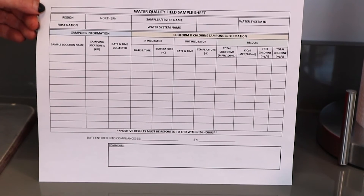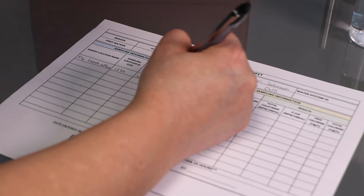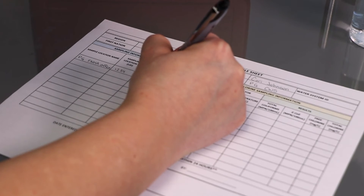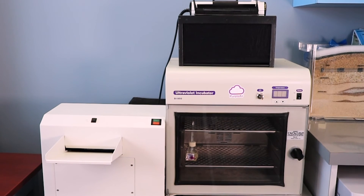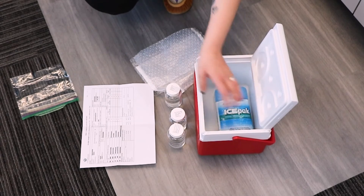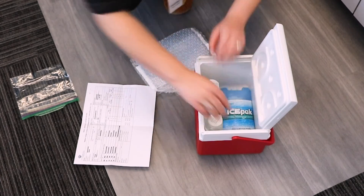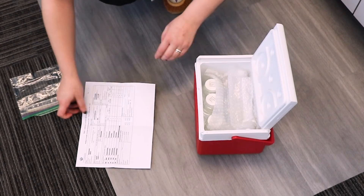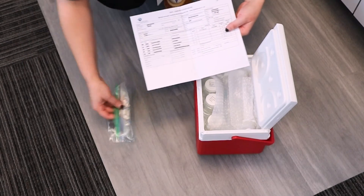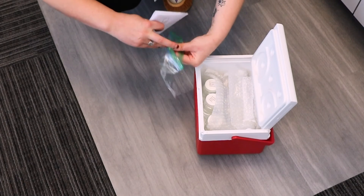Fill out your field sample data log sheet. You may want to pre-fill some of your data on your field data log sheet ahead of time. Once you have collected all your water samples, bring them to your community drinking water testing facility as soon as possible after sampling. You should perform your analysis within 24 hours of collecting the samples. If shipping samples to an accredited lab, fill out the chain of custody for the lab you are shipping to. Be sure the samples can be received by the lab within 30 hours of collecting the water sample. Keep the samples cool or refrigerated before analysis.